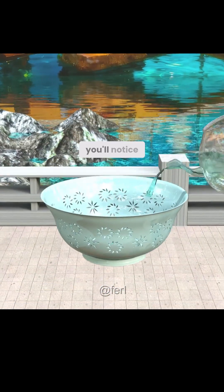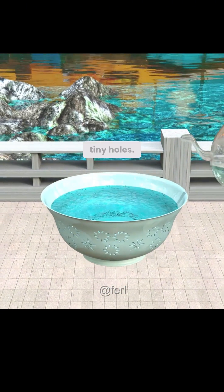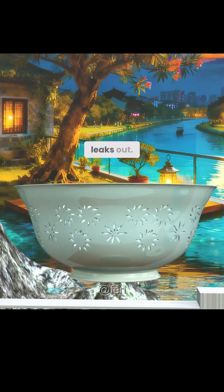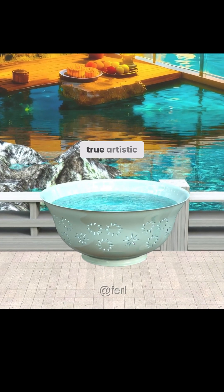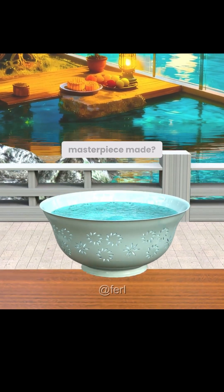If you look at this porcelain closely, you'll notice something strange — it's full of tiny holes, yet water never leaks out. It looks delicate and transparent, but it was once praised by nine ancient tribes as a true artistic marvel. So how was this masterpiece made?